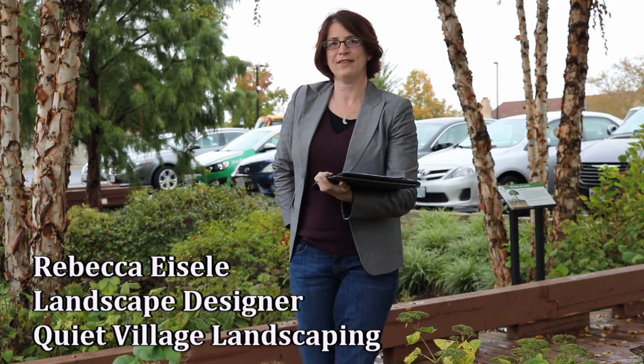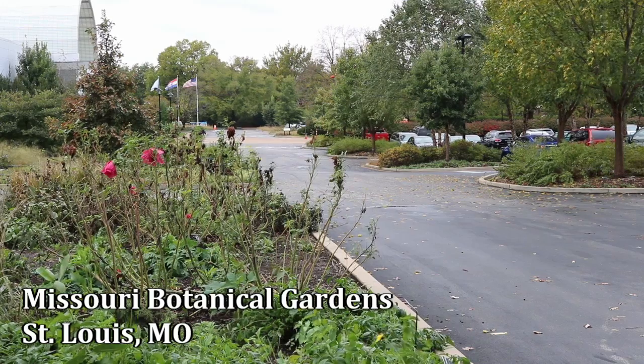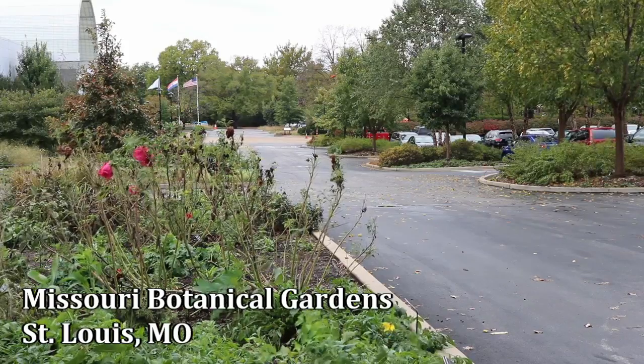Hi, I'm Rebecca with Quiet Village Landscaping and I just want to tell you a little bit about rainscaping today. We're visiting the Missouri Botanic Garden to take a look at their larger scale rain garden, but this is something you can do in your own yard. I want to kind of mention just what rainscaping is.